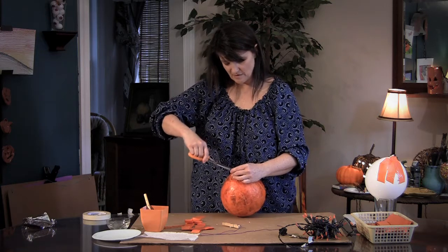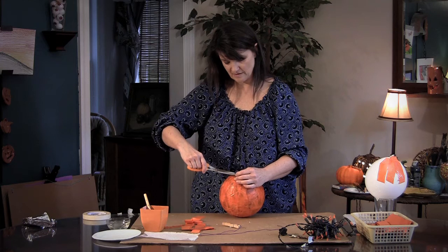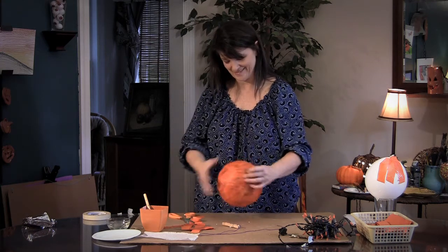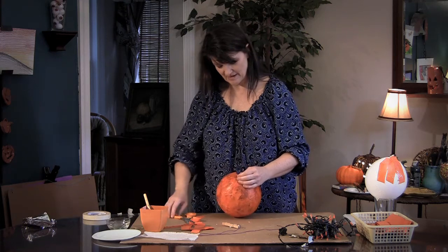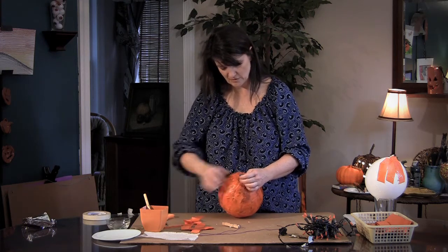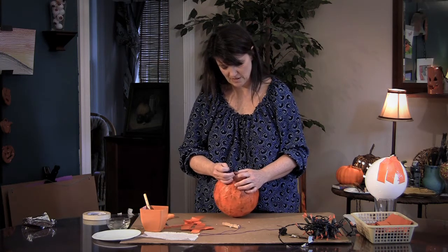You might need to cut a little bit here because it's going to be sitting like this anyway. You should be able to deflate and get the balloon out. Sometimes it takes a little while — it has to detach itself from the sides.